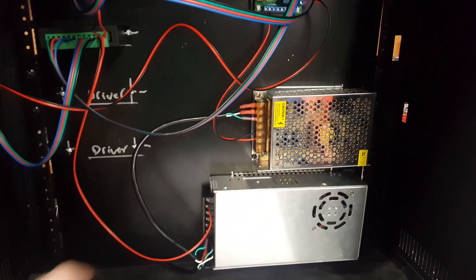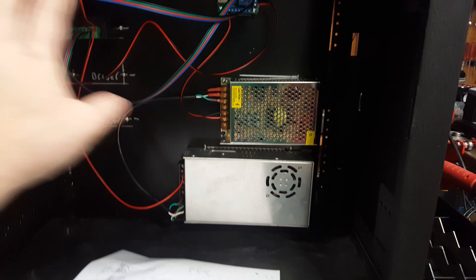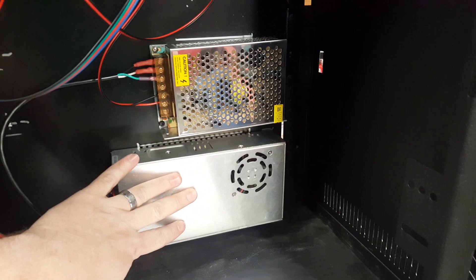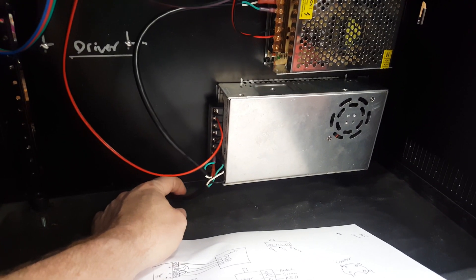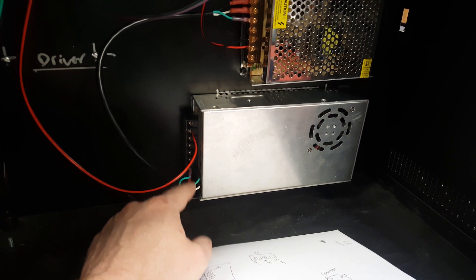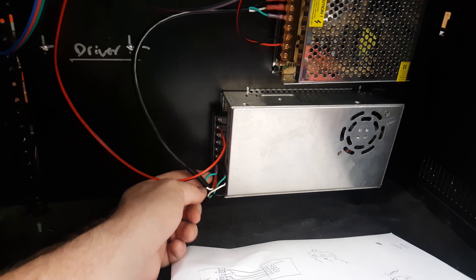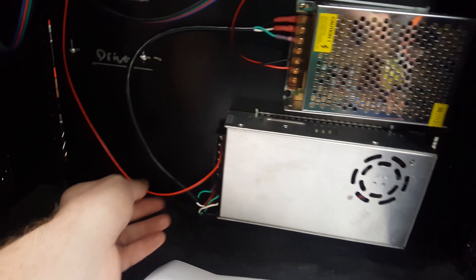After looking everything over and making a diagram, I went ahead and mounted my 24-volt power supply and my 5-volt power supply. I've got a regular wall cord coming out of the back of the enclosure — hot, neutral, ground — and then in parallel another cord comes up and powers the 5-volt supply. The 24-volt supply is daisy-chained between all the drivers, and the 5-volt power supply powers the actual breakout board.